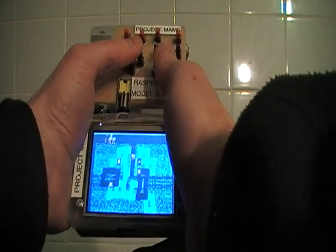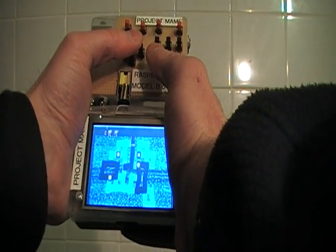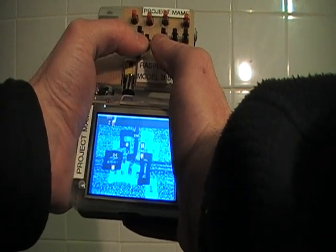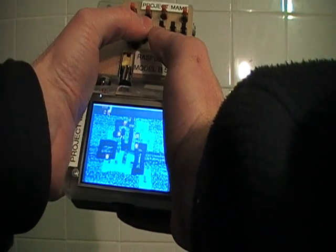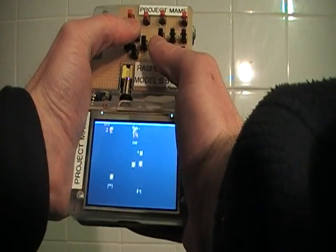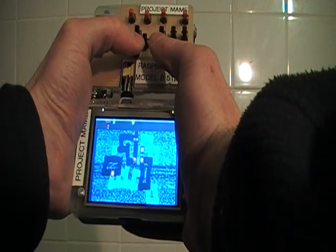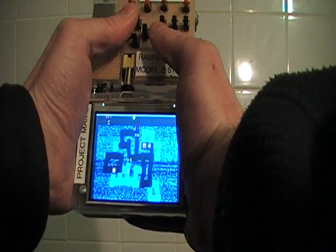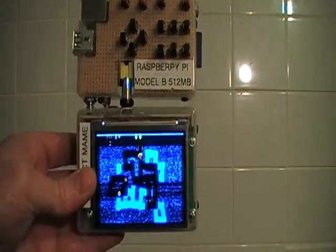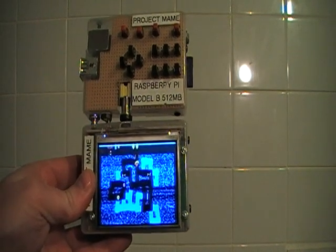There it is, and I can play the game. It's a little bit awkward because it's upside down, but it's fully playable. I'm not very good at this game, like most games. The three public domain games aren't particularly good, but it's better than nothing. So there it is — a completely portable handheld Raspberry Pi which can be used as a MAME game console.